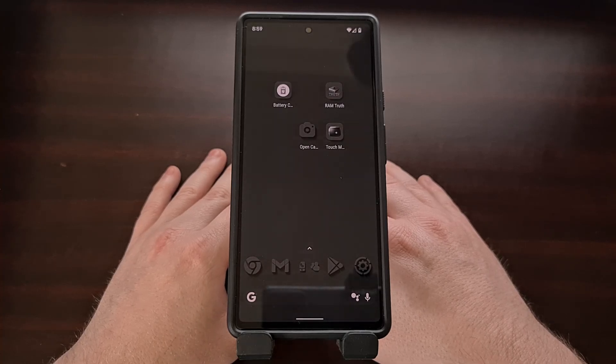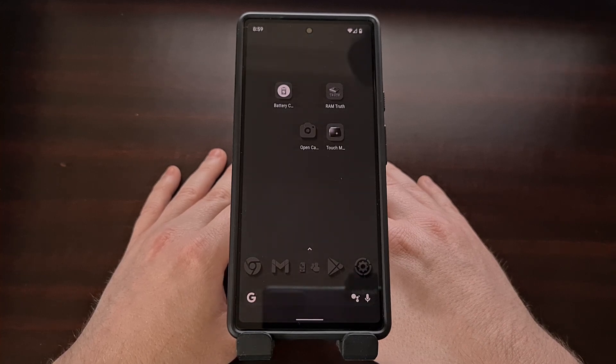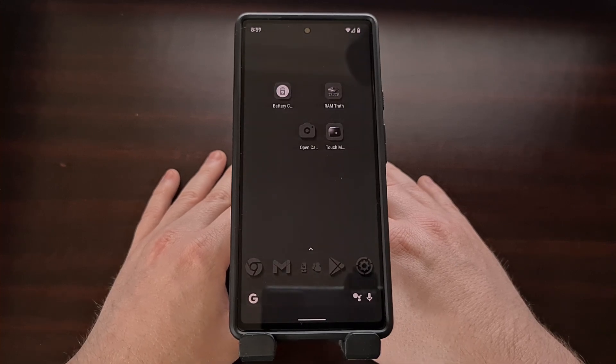Being able to get in contact with emergency services when you're in a dire situation is important, but a feature baked into Google Pixel smartphones seems to be causing some issues for certain individuals. Google Pixel phones have a feature called Emergency SOS that will place a call to 911 if the power button is pressed quickly five times in a row.